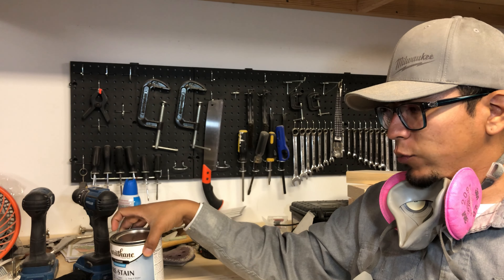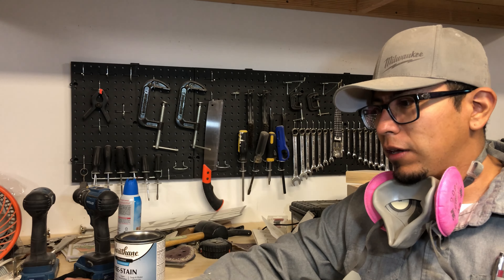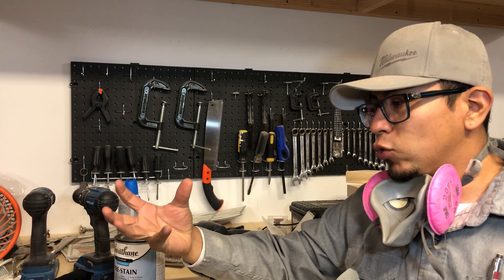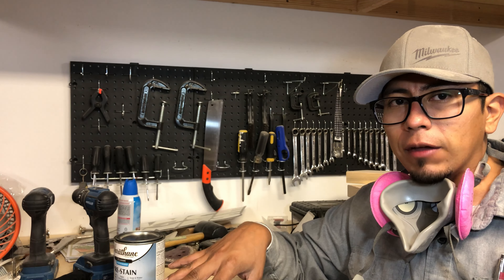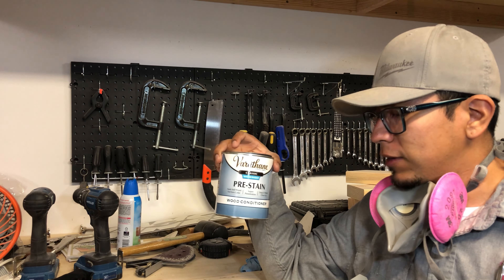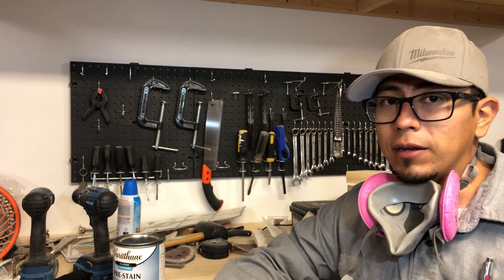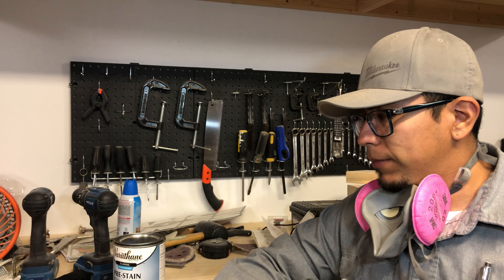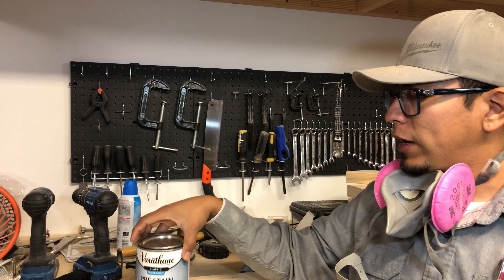Now that we're getting ready to stain, I actually like to use pre-stain. Sometimes with pine, it gets kind of blotchy — some areas absorb the color more than others, so you get these blotches everywhere. I found that using pre-stain reduces that quite a bit and makes it uniform all throughout the wood. I definitely would suggest getting some of this.